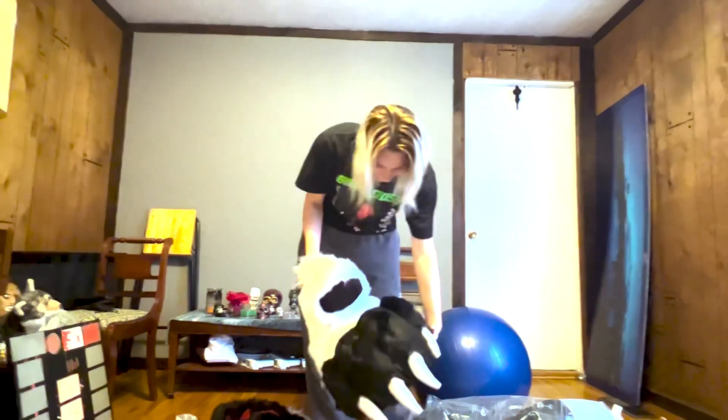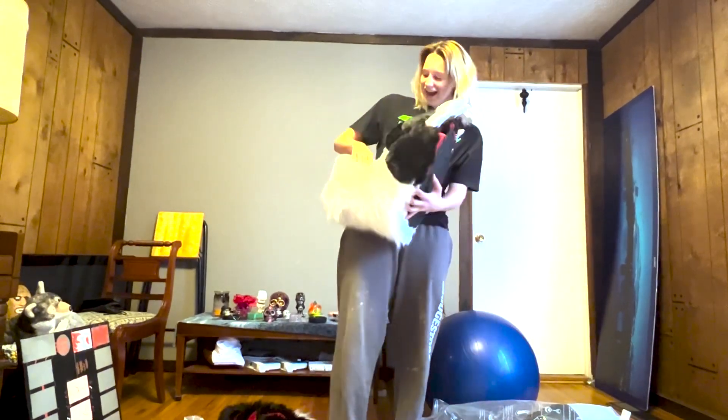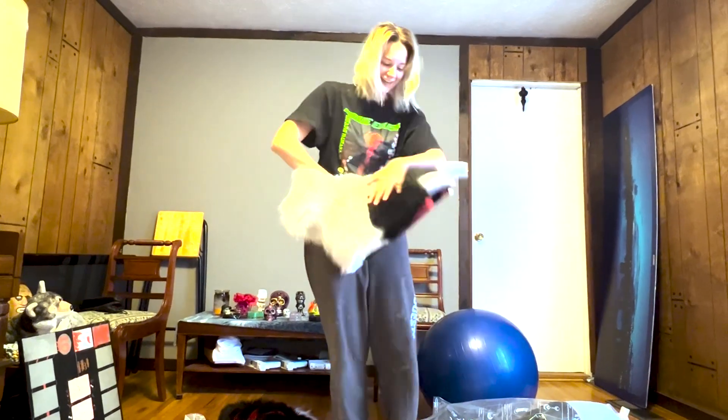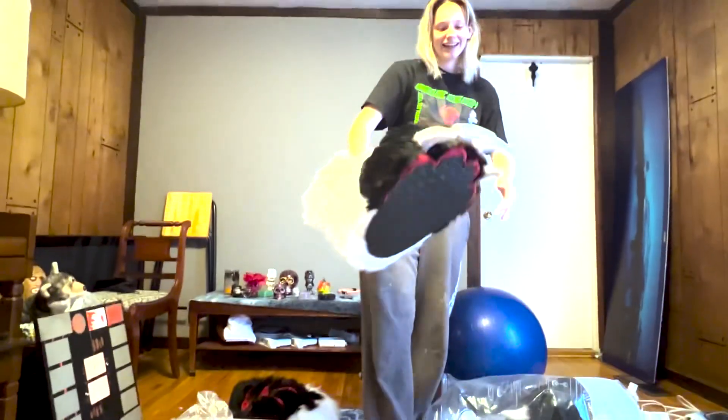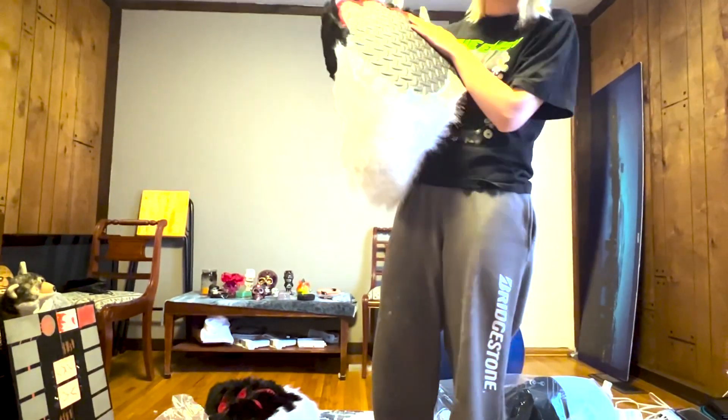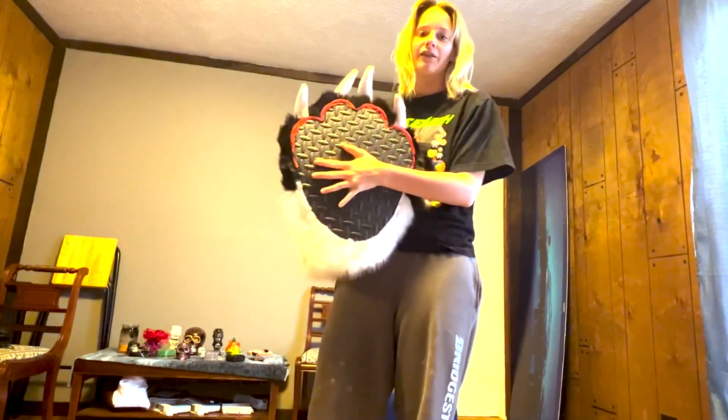Holy cow! The bottom of it — you can see why I can wear them outside. This is some hard foam.